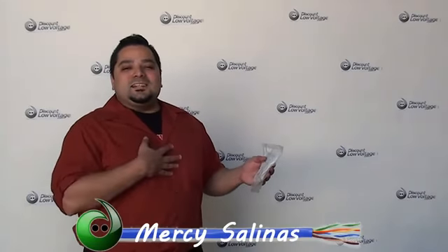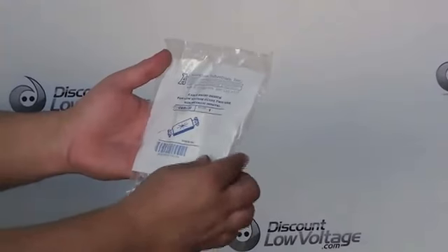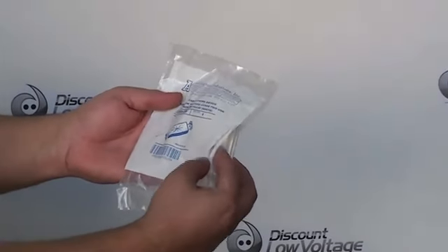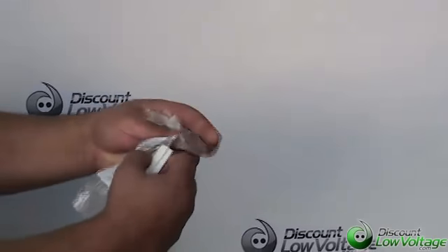Hey, what's going on? I'm Mercy Salinas with DiscountLowVoltage.com and today I want to talk about Arlington Industries part number CED130. It's a cable entry device for low voltage class 2 use.